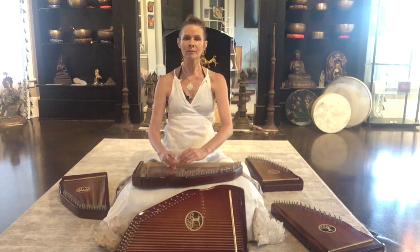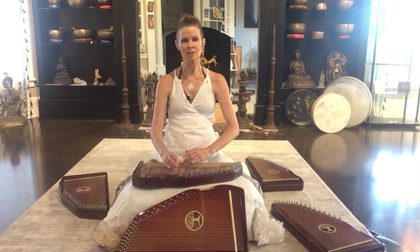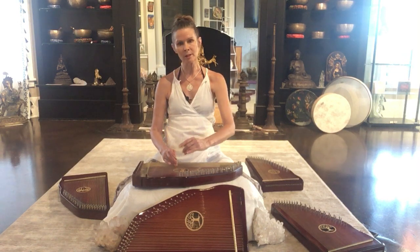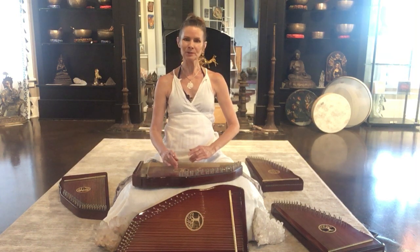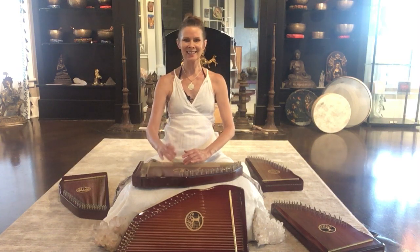I very often guide my clients, while playing the angelic harp, to open to the angelic realms and to any guidance that is available for them there. There's been no shortage of miracles while playing this harp in healing sessions.